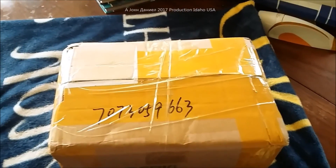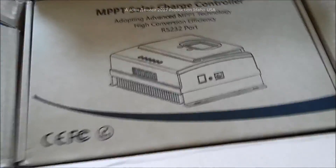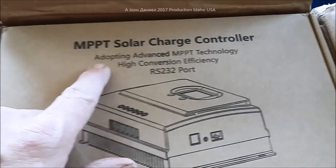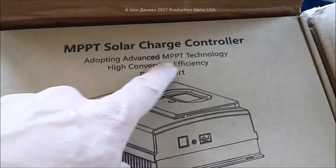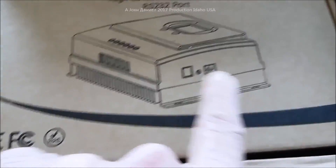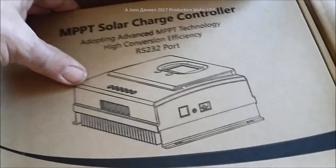Now opened up, we have an MPPT solar charge controller adopting advanced MPPT technology with high conversion efficiency. It does have a computer port where you can hook it up. Let's open this box up.